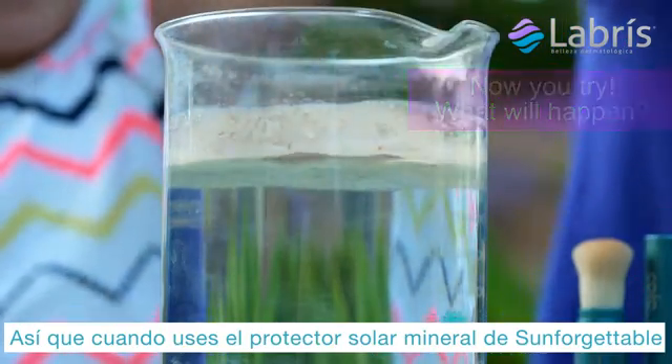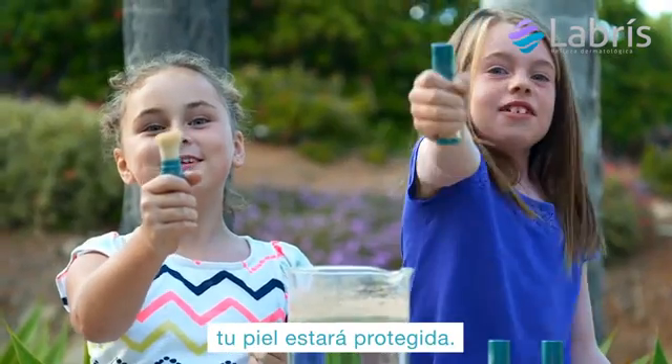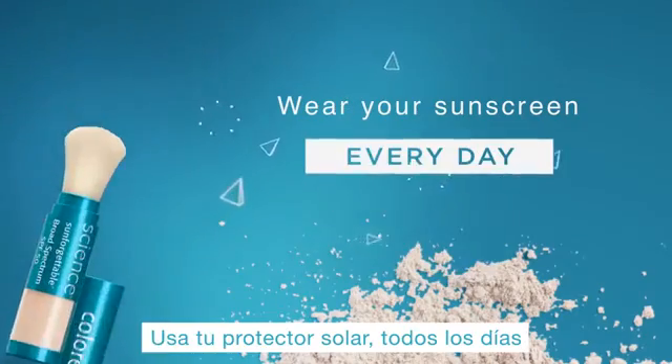So when you wear the Sun Forgettable mineral sunscreen, your skin will be protected. Sunscreen! Woohoo!